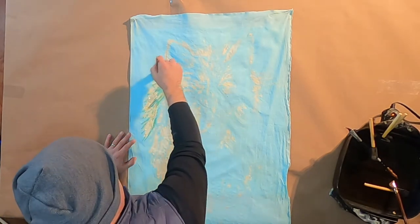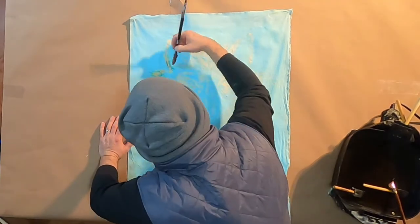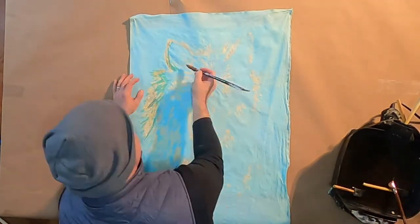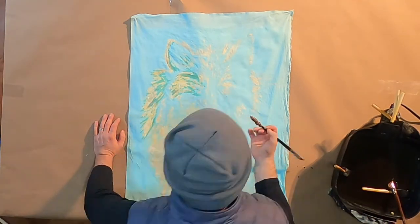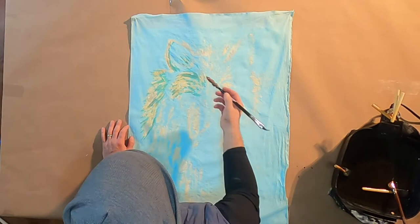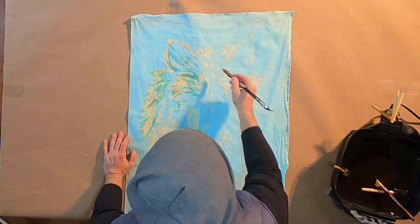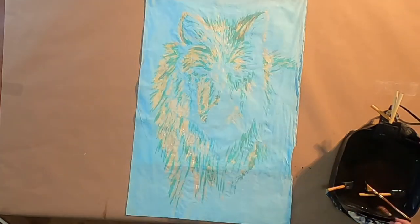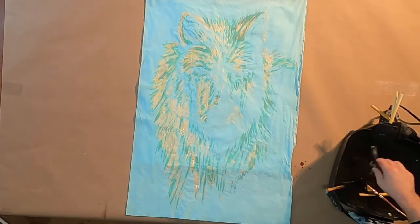What I'm going to do now is go back in with the wax and wax over anything I want to stay that light blue color. Remember, the original full-strength turquoise I mixed up is still sitting and waiting to be applied, and that'll be the next color applied on top of this robin's egg blue.